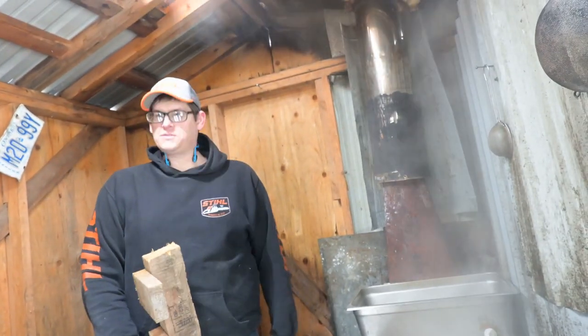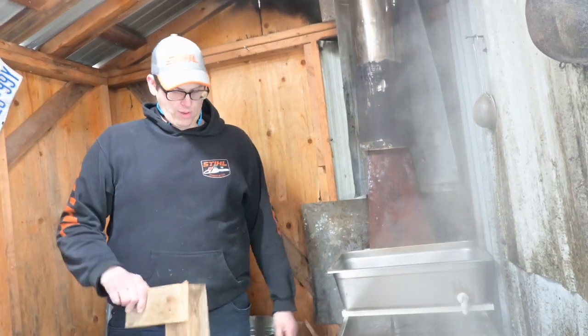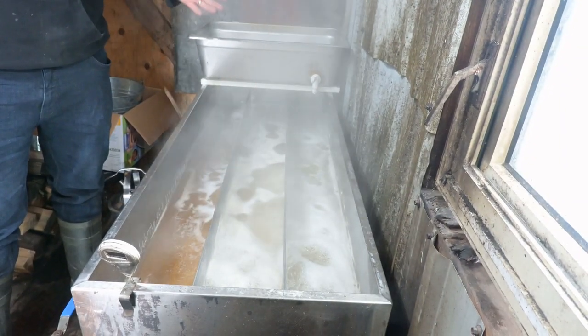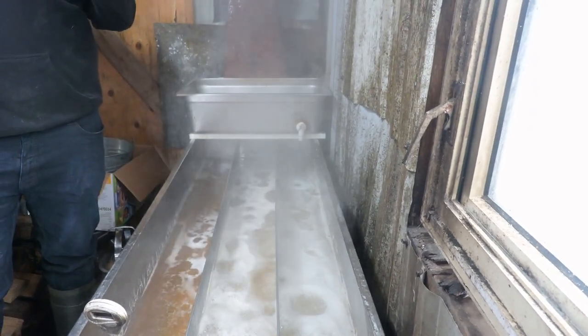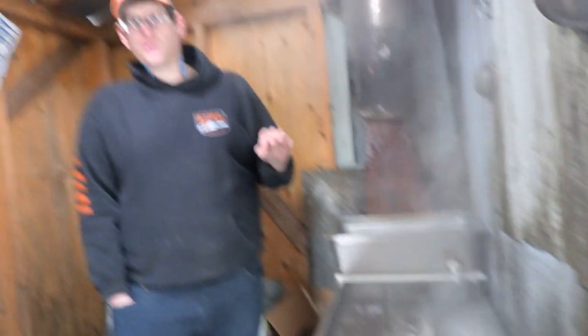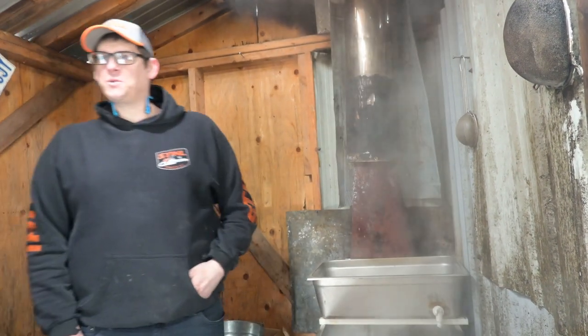I supplement my hobby with skid wood because it's cheap. For boiling: syrup is seven degrees above the boiling point of water. A disclaimer — I did all my research on American forums so my numbers are imperial. I'm looking for 219°F, which is seven degrees above 212°F boiling point.